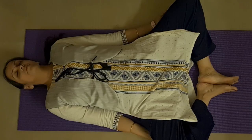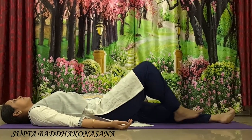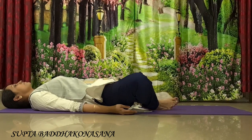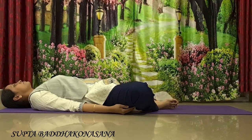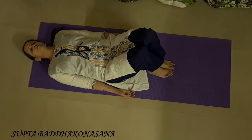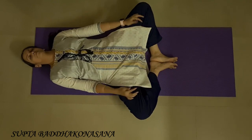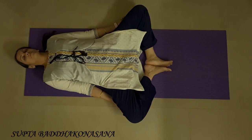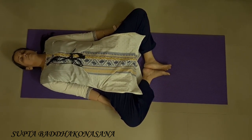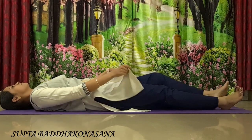The next one is Supta Baddha Konasana. Lie down flat on the ground and gently bring your heels towards your sitting bones. Release your knees out sideways in both directions. Keep your feet together and your lower spine on the ground. Gently start breathing, close your eyes and feel this posture. Feel your hips opening up, feel your knees trying to stretch out, and your pelvic muscles working well. Relax yourself completely here. Keep breathing. And gently release your legs out.